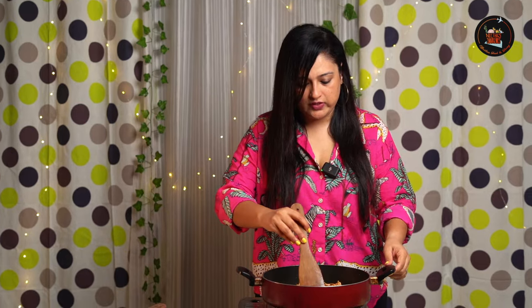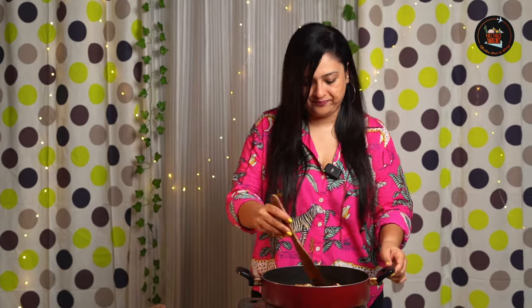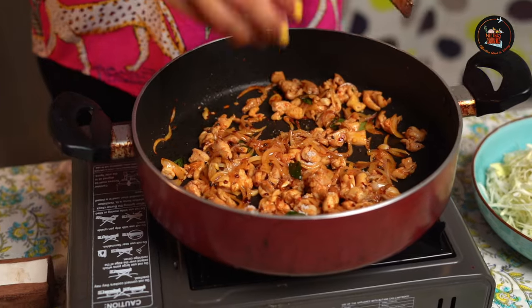Because these are chicken thighs, they're going to cook in very few minutes — it will take roughly about 7 to 9 minutes. Make sure to continuously stir on high flame. Add salt as and when required.